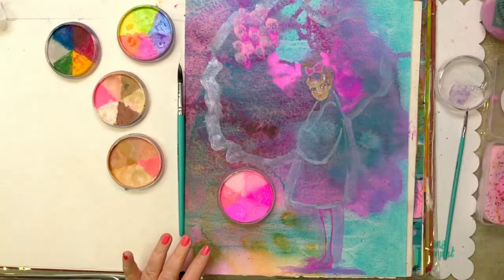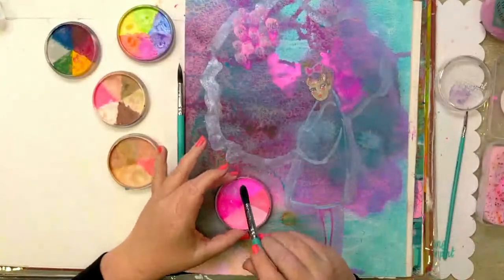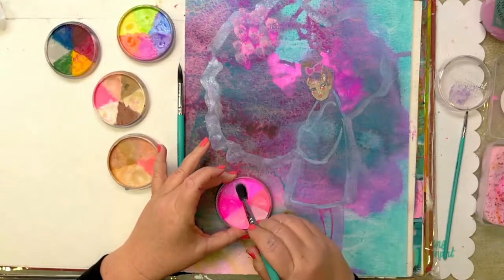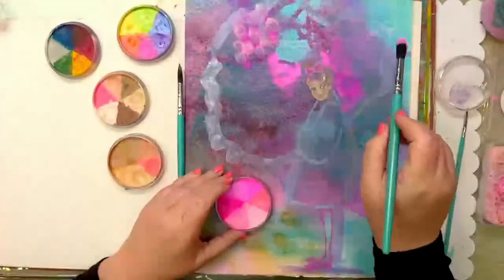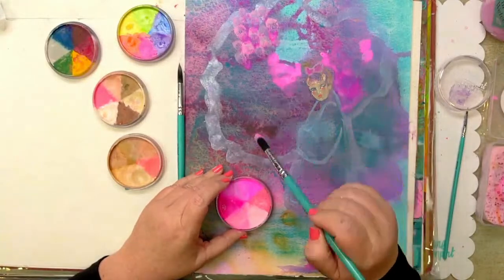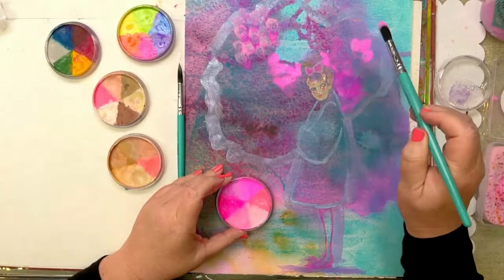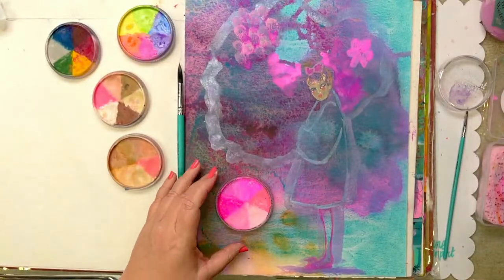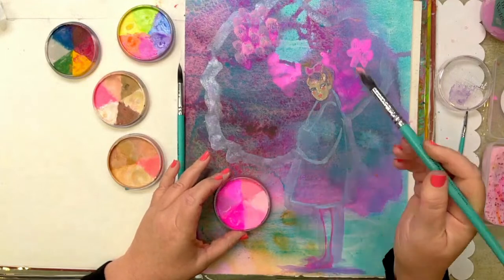I might use lots of different brushes. I might split my brush like this and load it up. It's a bit more of a subtle effect — very nice. That would be nice to create some little petals. I'll get a bit of a warmer pink happening too as a little contrast, and pop that on her cheeks a little bit.